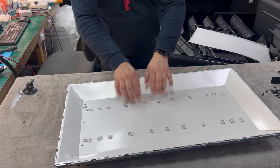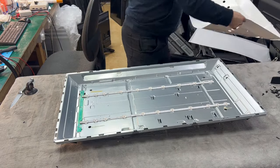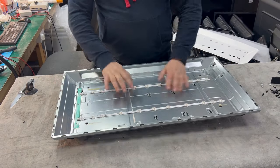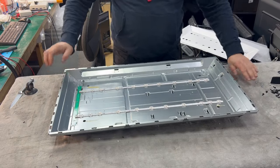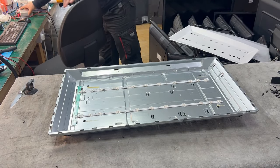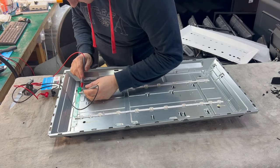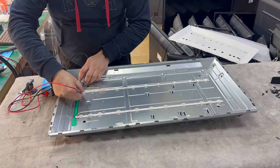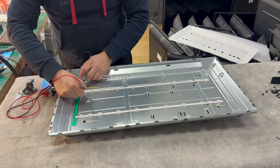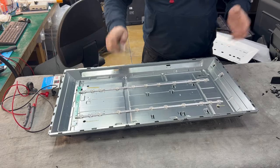Now we can see the two LED stripes. We also got a message from the customer — we quoted 80 euros to fix this television. So we replace those two stripes. One of the stripes is not working — you can see one diode is not working on this one, and this one is okay. But we always remove the full set.